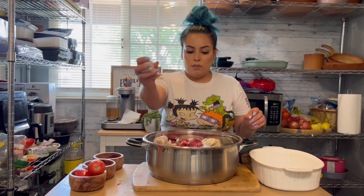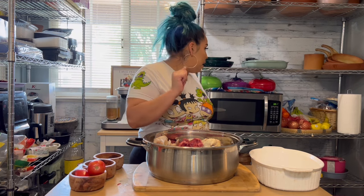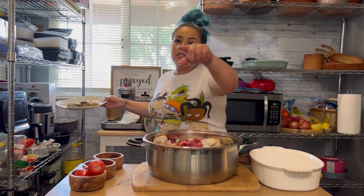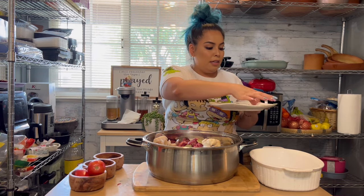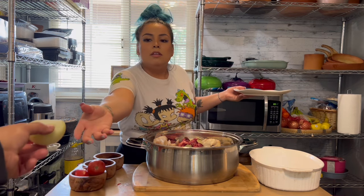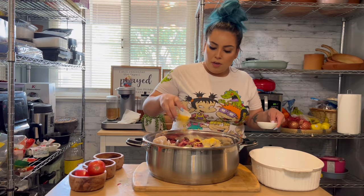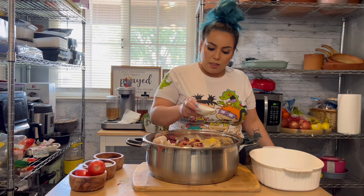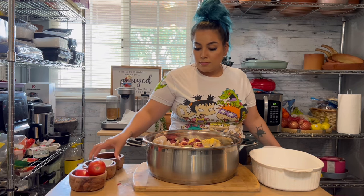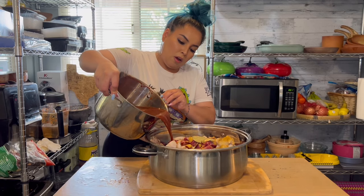The whole garlic clove — it doesn't matter if it has the skin, you're still going to put it in there. We're going to add your bay leaves, your onion, your chicken bouillon, and salt to taste. I'm not going to put a lot of salt because if it needs more I can add more, but I cannot take it out. And then add your sauce.